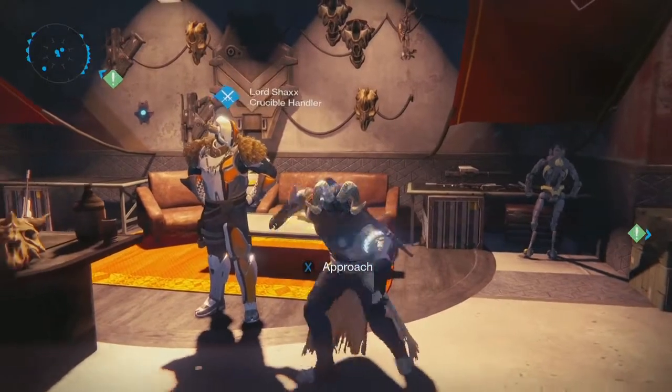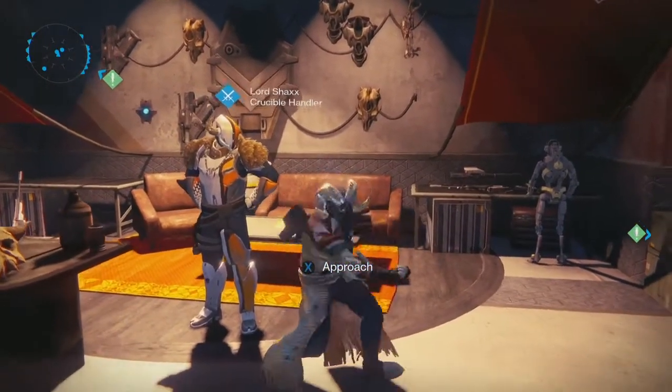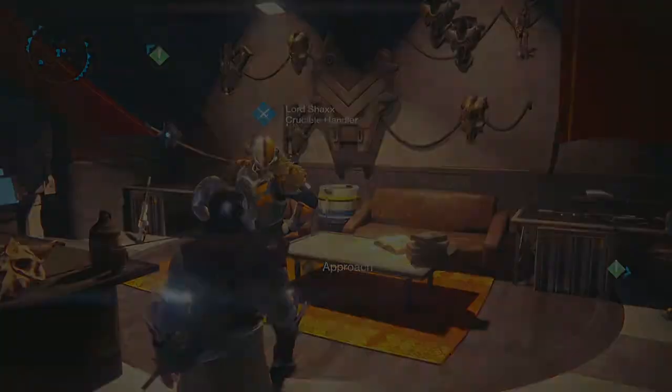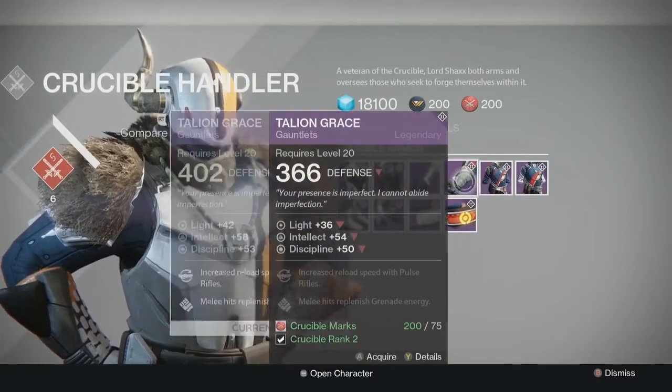Today we've got another Legendary Max video on some armor. I like to throw in an armor video most days with my weapon videos. So today we're actually looking at another vendor armor piece — some gauntlets from the Crucible Handler called the Talion Grace.